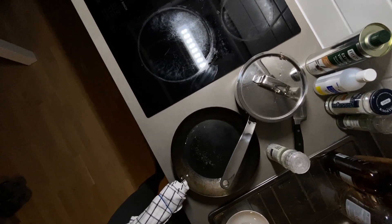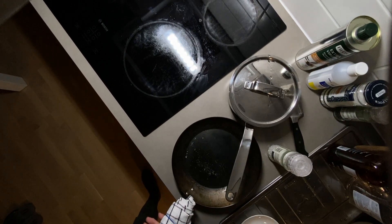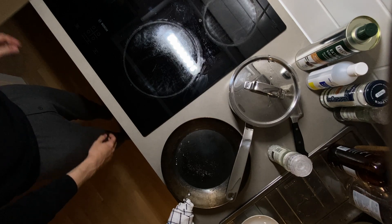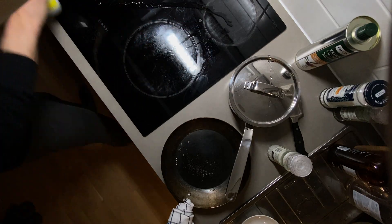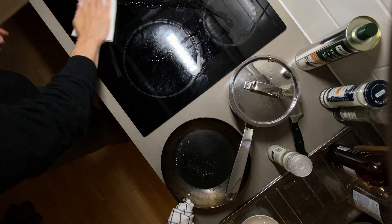Hello everybody. Today in this video I want to show you how to clean the carbon steel pan if it starts to stick. First of all, I'm gonna clean this stove pot with some alcohol and a kitchen towel.